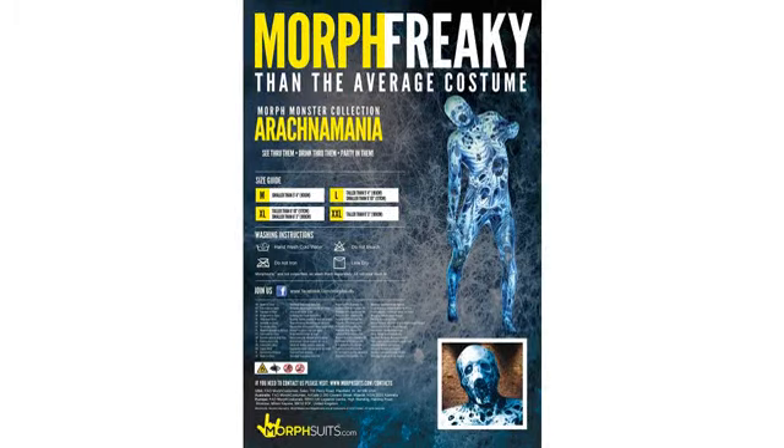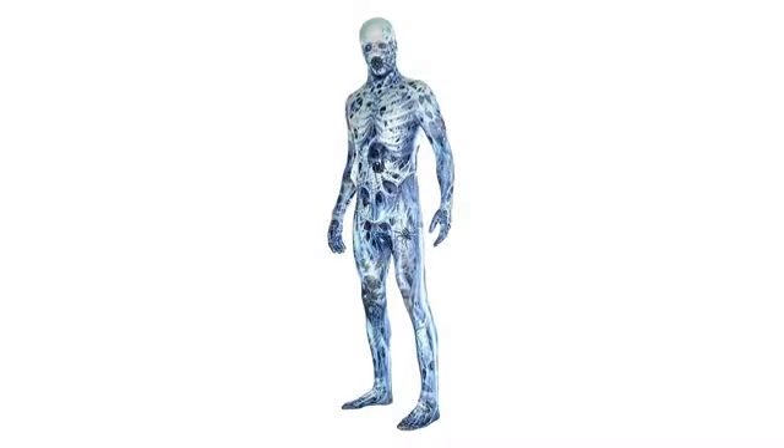The blue eyes are included and there are clever spaces around the blue eyes that you see out of. However, it's a little difficult to see. Not bad though.